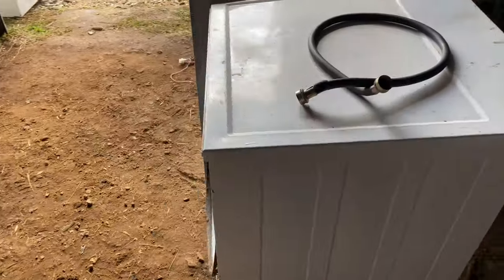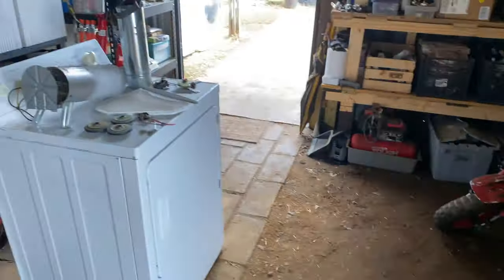I salvaged out this dryer. We're going to take it out to the scrap yard and put away all the parts that I stripped out of it.